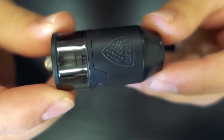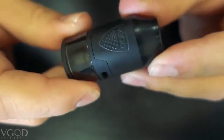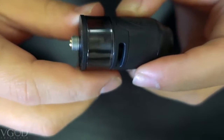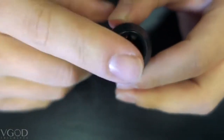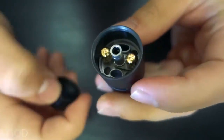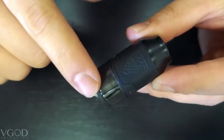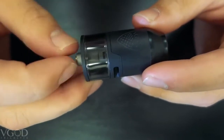So here it is, this is the V-God Elite RDTA. As you can see you have the engraved V-God badge and the very nice matte black finish. You have the protruding gold plated 510 connection and the very wide bore drip tip, which does come off if you unscrew it. This is a stainless steel construction, 24 millimeters in diameter, 46 millimeter height. It has a 4 mil tank capacity and the vacuum wicking system.